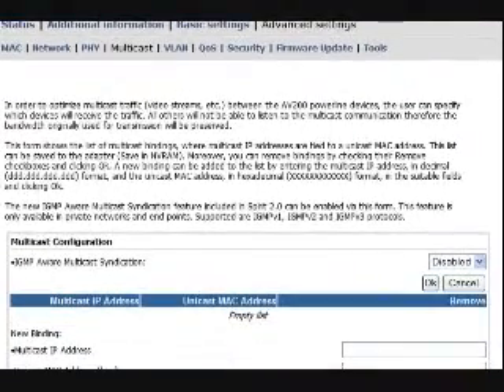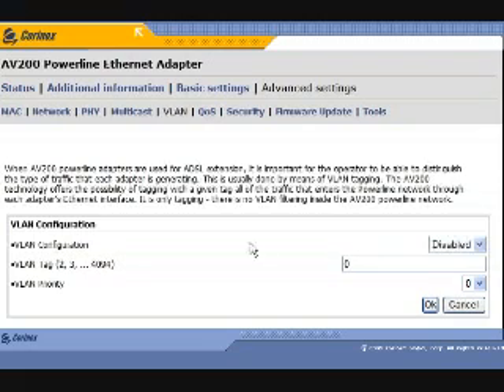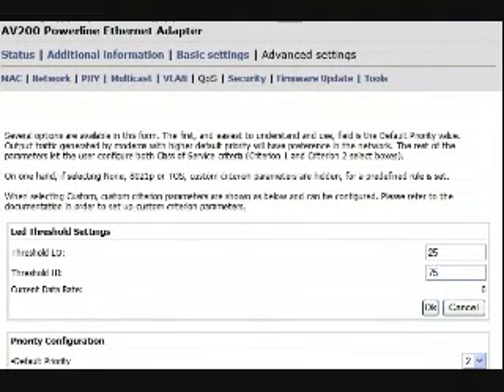Getting really uber geeky, the AV200 configuration screen also allows you to enable or disable multicast and VLANs — stuff that most normal users will never have to play with, but which uber geek network administrators will love. The AV200 can also have its QoS parameters changed to provide the best possible experience for game quality, video quality, or whatever you might be running over your network.